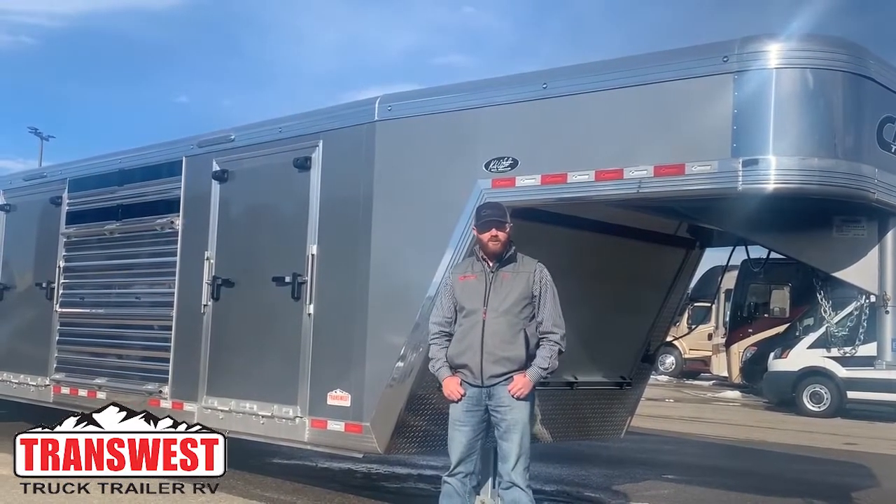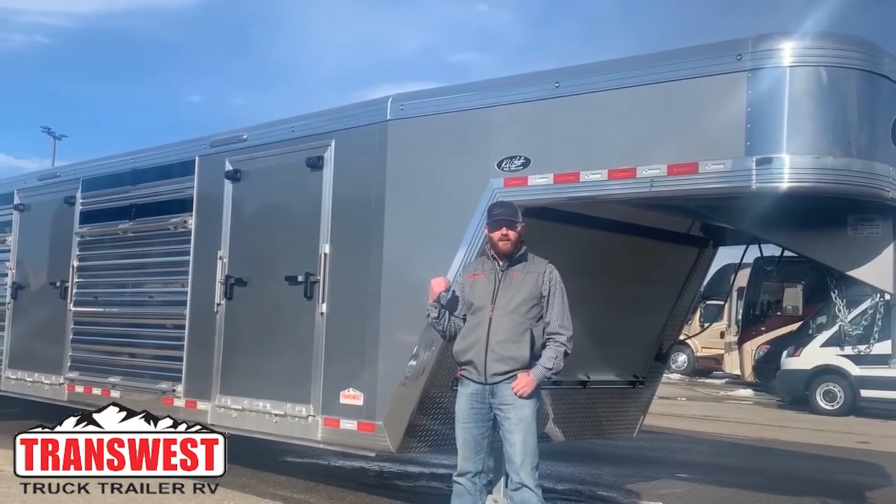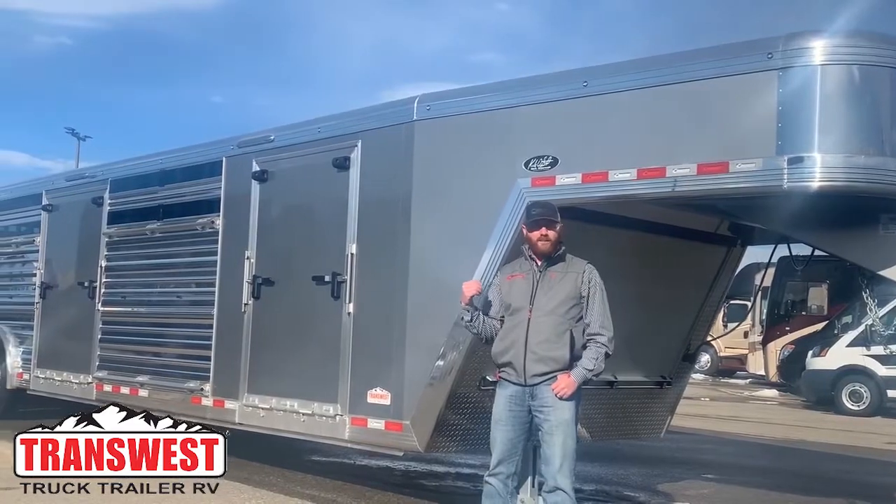Hi, I'm CJ Altmerd with TransWest Truck Trailer RV. Behind me is a 2019 Cimarron 30-foot air ride steer wall trailer.